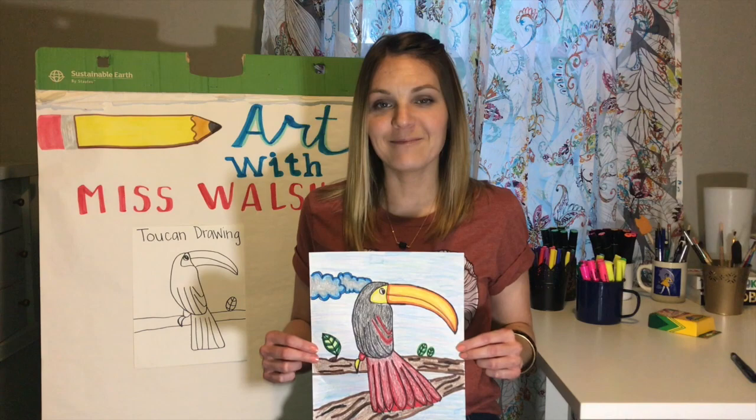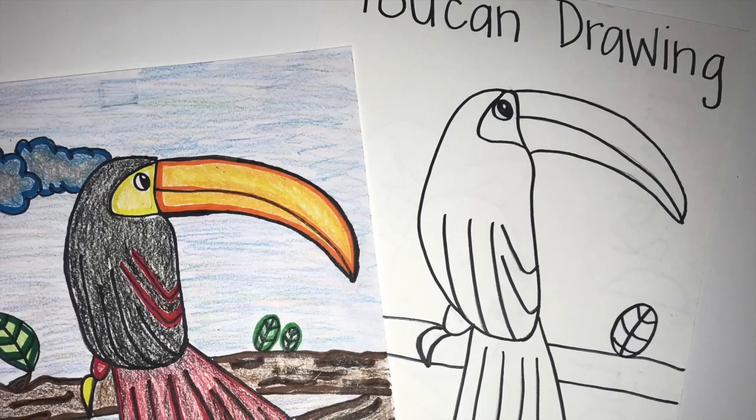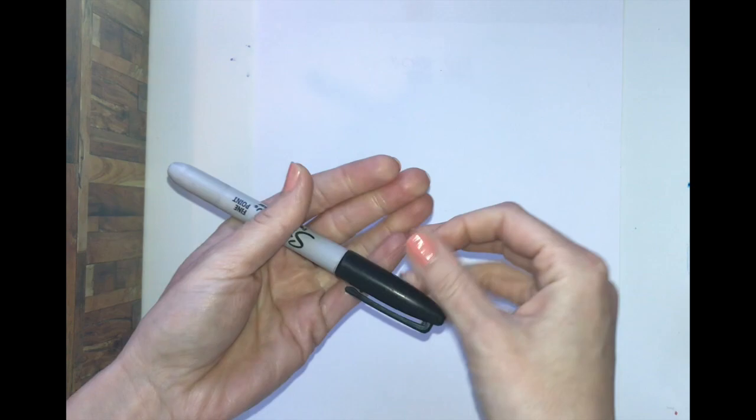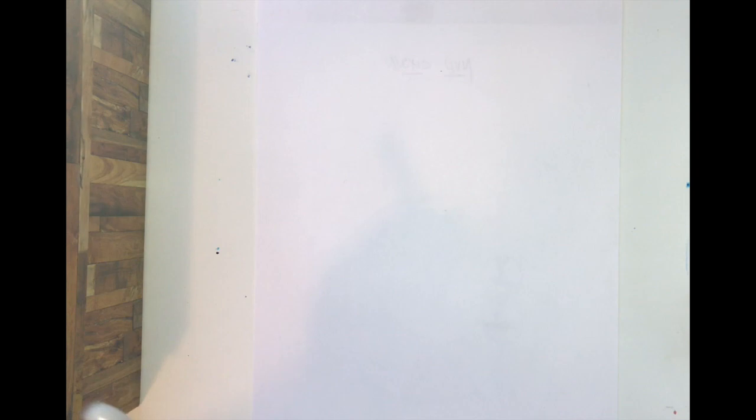You can always pause and rewatch the video as many times as you need. Let's get started. You should have a piece of paper and something to draw with — I'd really recommend using a pencil or something with an eraser to make it a little bit easier. Have your paper going vertical, meaning up and down, not laying down lazy but standing up tall, because we're drawing a toucan and he's got some long tail feathers.